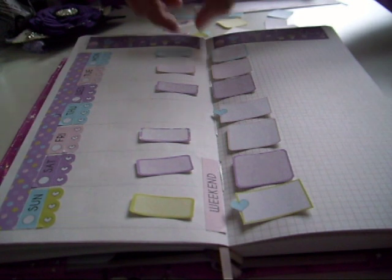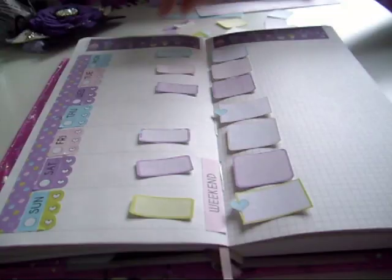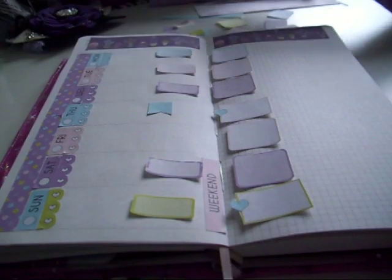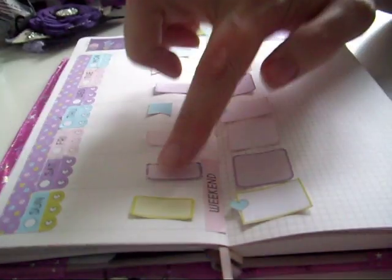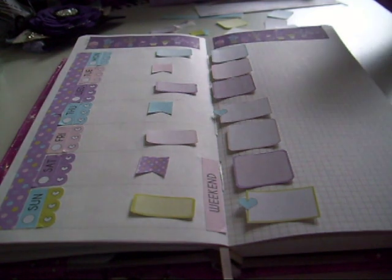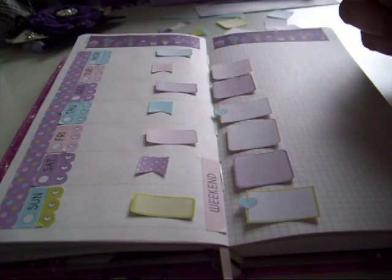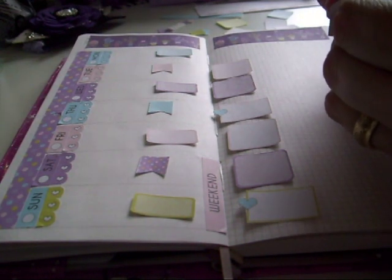We do have some of these cute little flags in the colours, and the pink one. I need to have room to write but I also like it to be decorative as well, because if it's decorative then there is more of a chance that I want to come back in and use it.